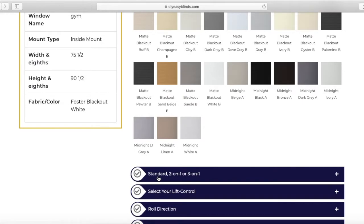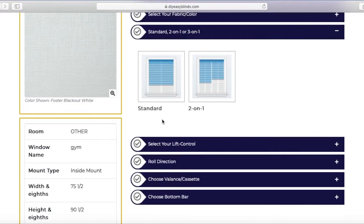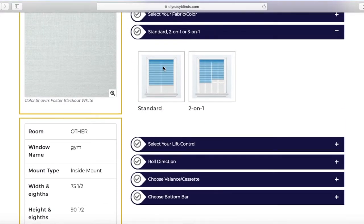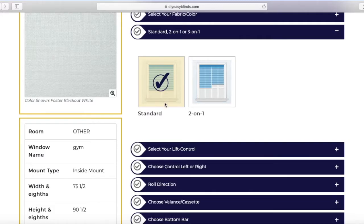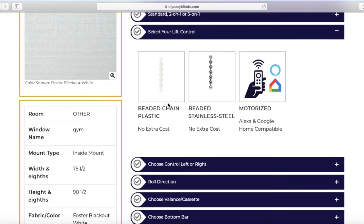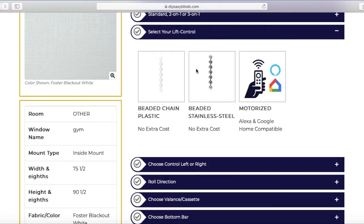Next step is standard, two-on-one, or three-on-one. I want one blind, so I'm going to click standard. Next step is lift control. There's beaded chain plastic, stainless steel beaded, and motorized.